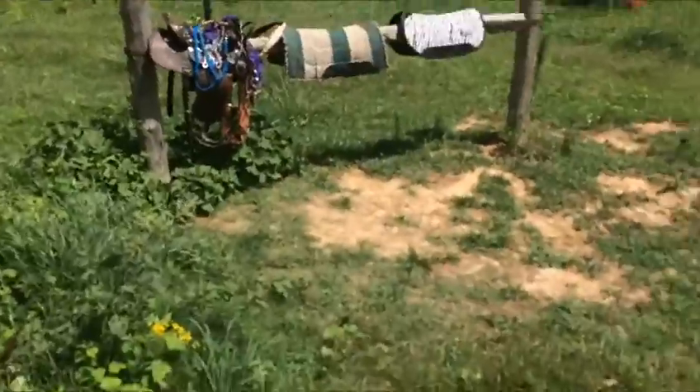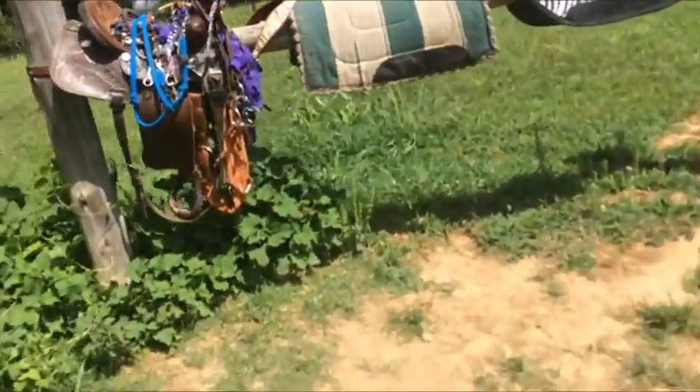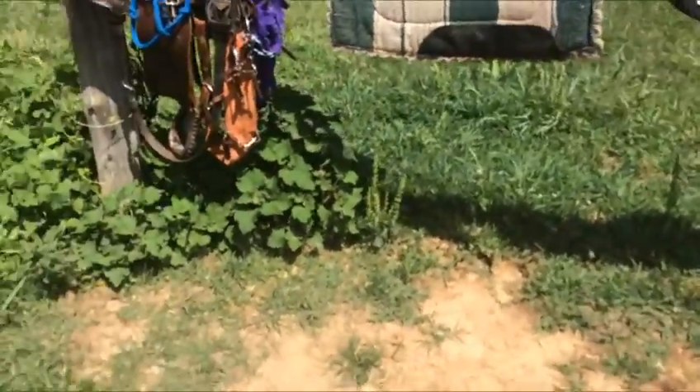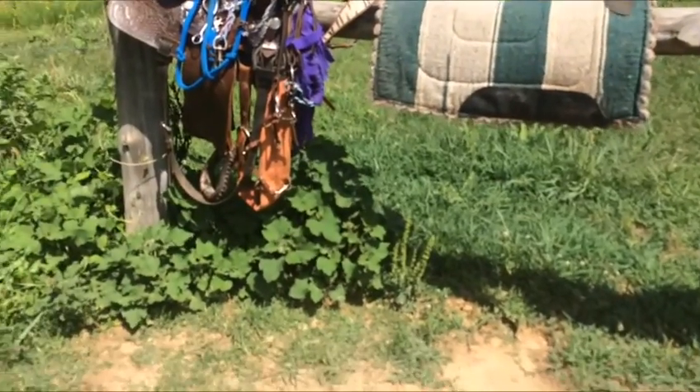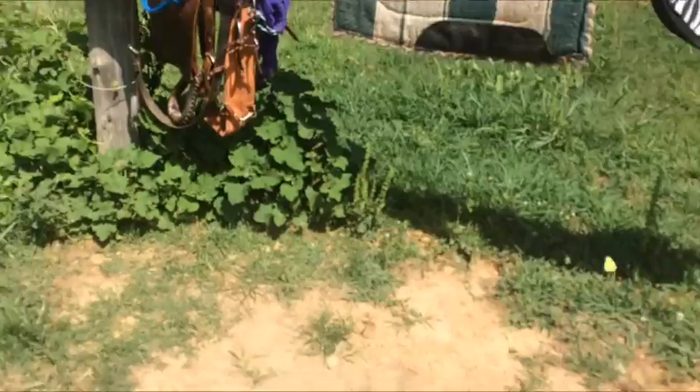That right there goes on the heel on the back of the leg. I will be doing another how-to wrap polo wraps video. Anyway, that's all of my barrel racing tack. I'm going to try and get a new tack set — a new breast collar — and keep my headstalls.